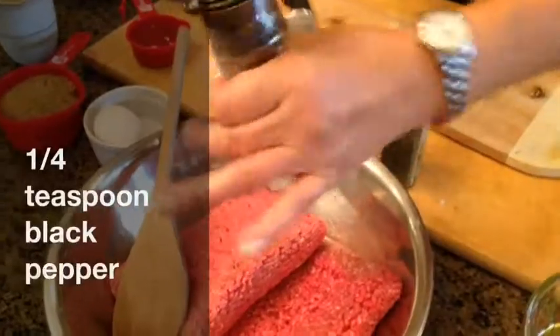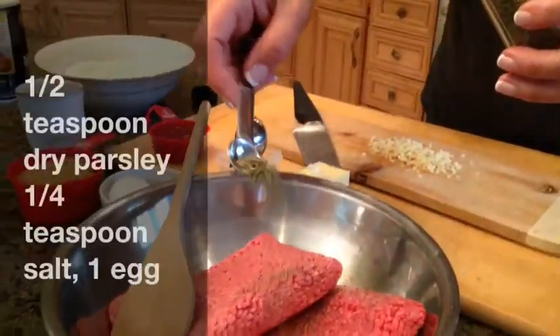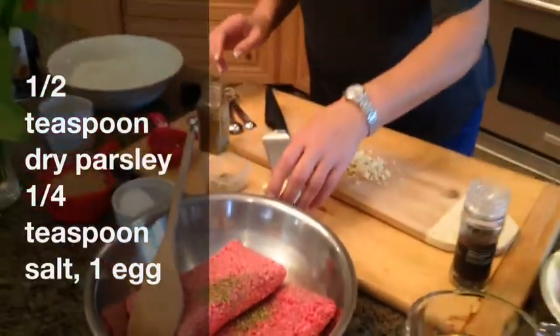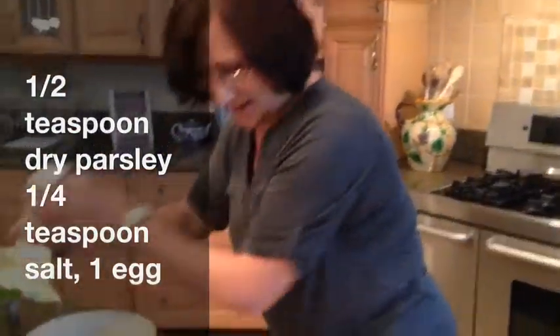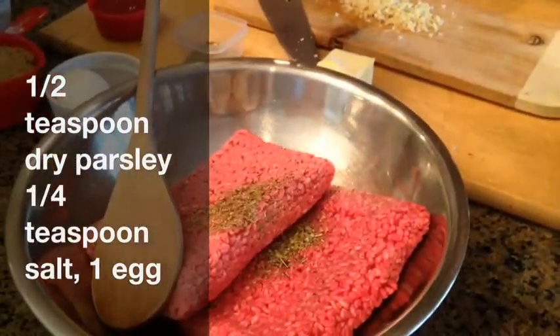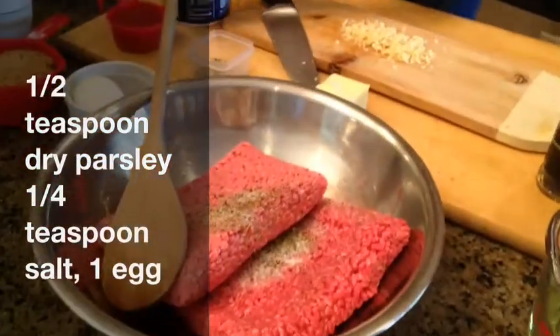We're adding about a quarter teaspoon of freshly ground black pepper and dried parsley. Fresh would be better, right Mila? She agrees, but we don't have fresh today. So if you have fresh parsley, use it. If not, use approximately half a teaspoon of dried parsley and a quarter teaspoon of salt.